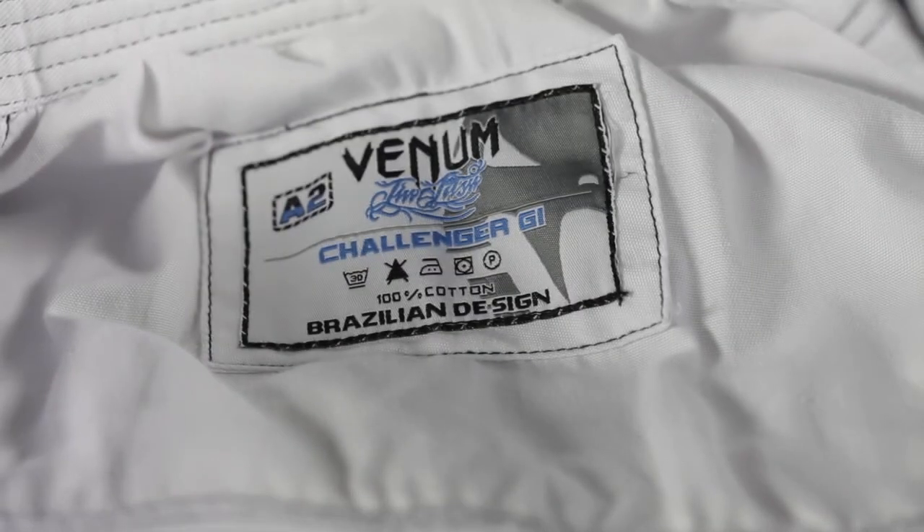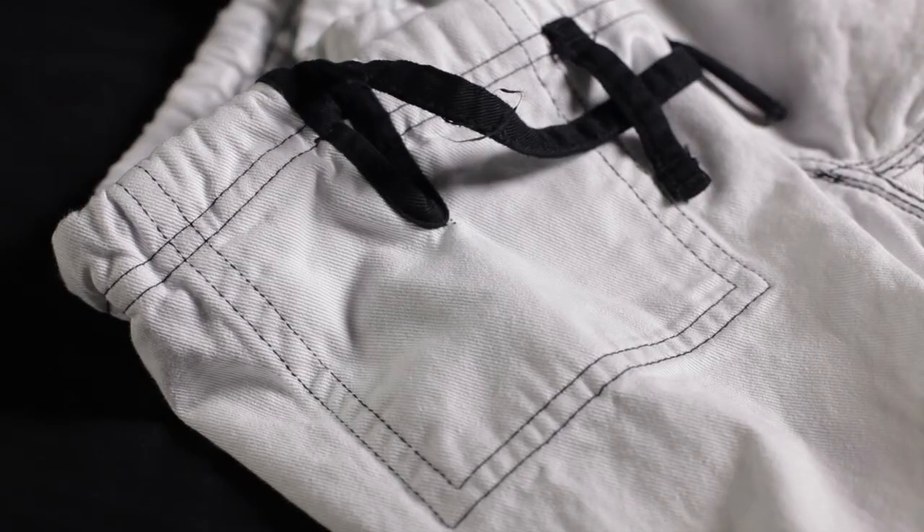For $119.99, this is a solid gi for an excellent price. It's lightweight, built well, and looks great. The big embroidery across the back coupled with that ominous Venom logo definitely make me want to grab this one when I'm headed out the door to roll.